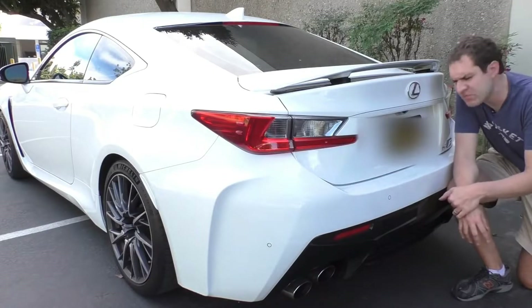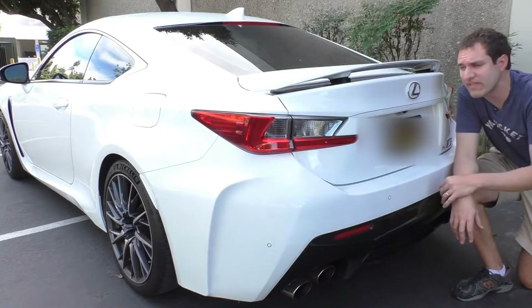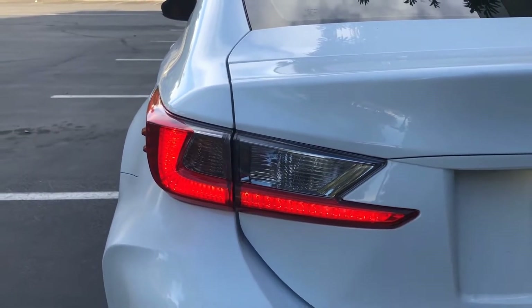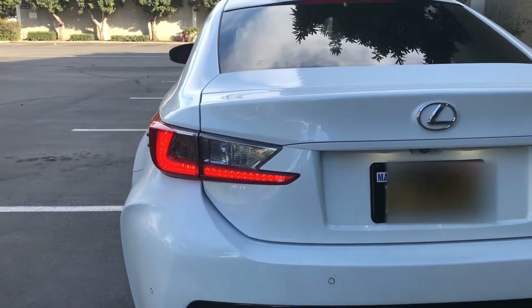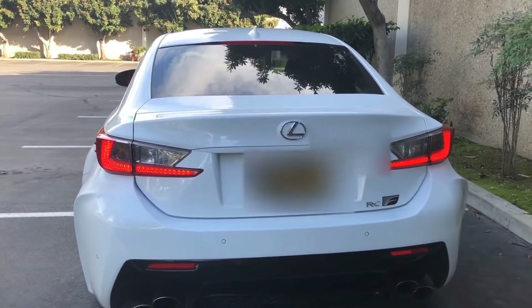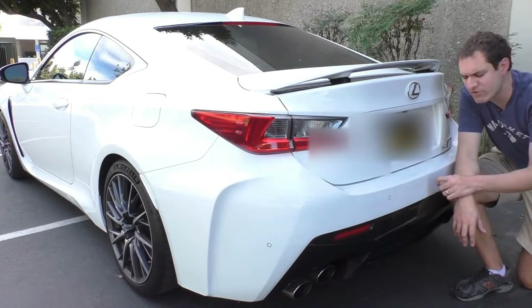Around back, there are a couple of interesting quirks to the RCF. As for the brake lights, one of the things I've been told by Lexus people is they form an L on that side of the car to stand for Lexus and roughly mimic the L badge. Now that makes sense, except there's a bit of a problem — what about the brake lights on the other side, which seem to form a J? I don't really know how to explain that, and I'm not sure if Lexus does either.